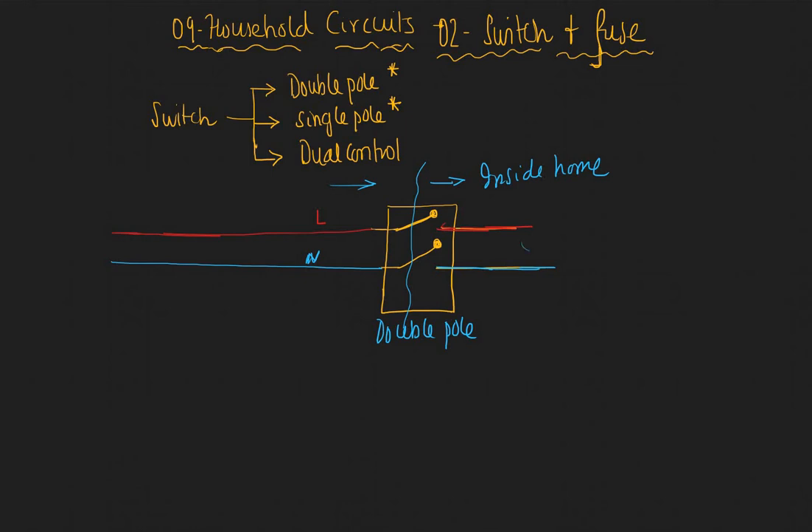On the other side, we take a connection from the live and provide a switch before the device — a bulb or something — so that we can control the switching on and off of the bulb. The bulb is here, and you always connect the other end to the neutral. So one end of the bulb is connected to live and the other end to neutral, as we saw in the previous video.